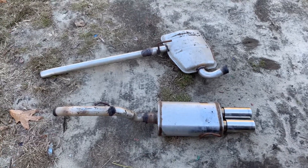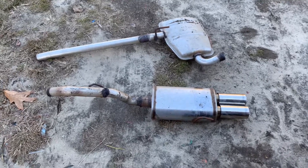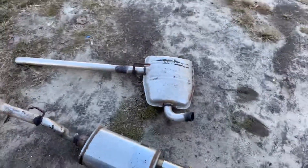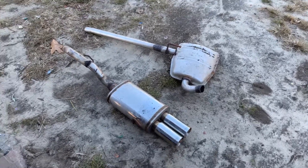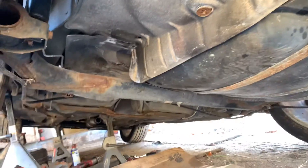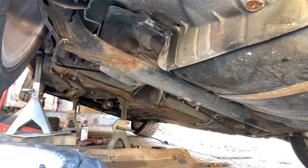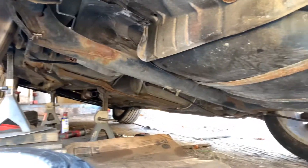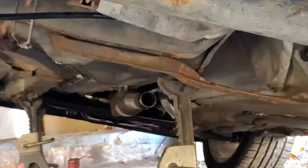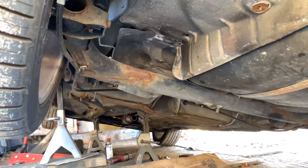Today we have an exhaust system that we're going to get ready to put into a Mark 3 Golf. This is the old one — this is how the bottom part looks. We are here trying to put this exhaust system in.